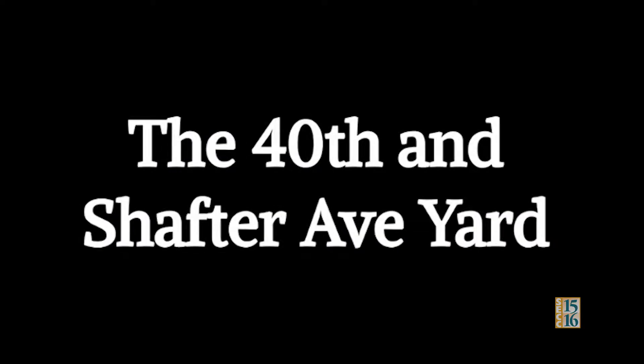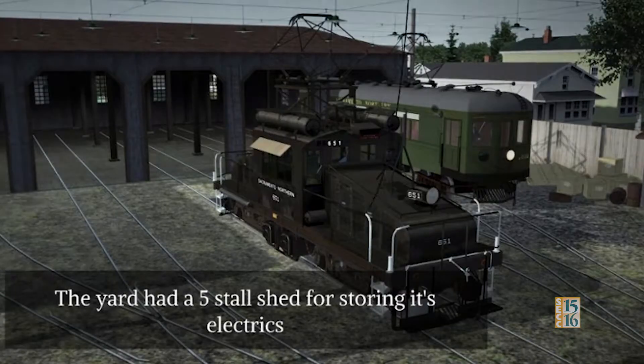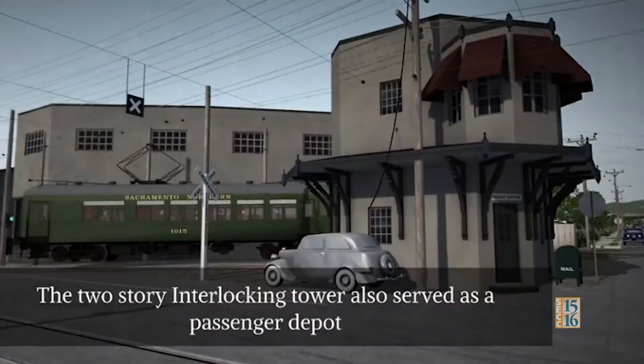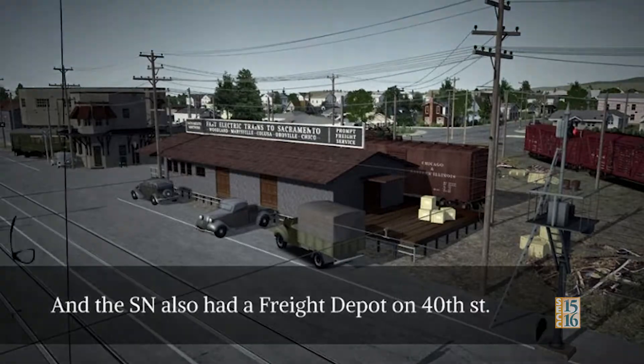The 40th and Shafter Avenue Yard: the small cramped yard was located at the corner of 40th and Shafter Avenue. The yard had a 5-stall shed for storing its electrics. The yard also included a car and locomotive repair shop. The 2-story interlocking tower also served as a passenger depot. The SN also had a freight depot on 40th Street.